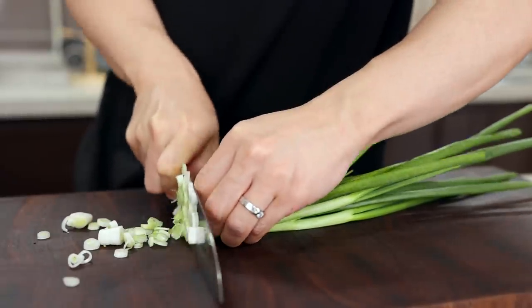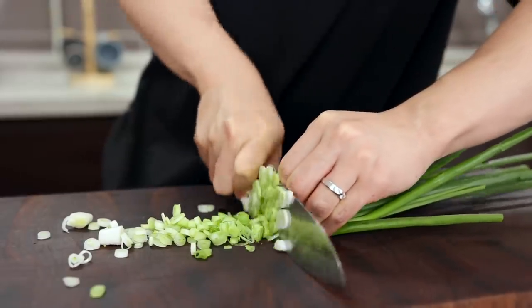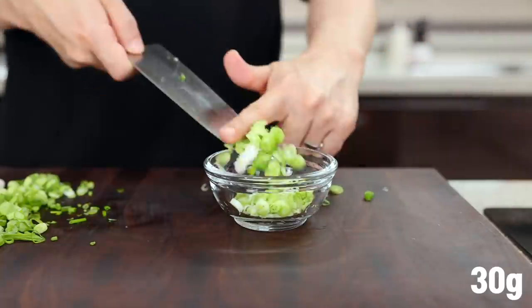Next, green onions. Here's the truth: it's always more green onion, more delicious. Just finely chop as much as you want. But if you want an exact amount, about 30 grams of green onions would be enough — or even more.